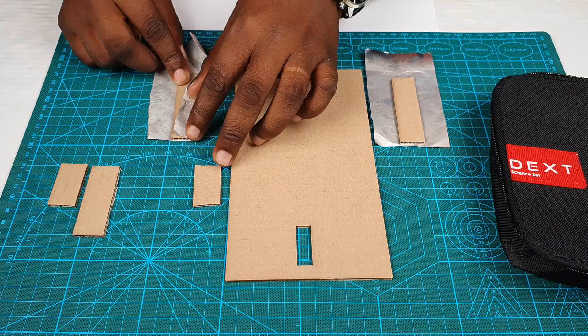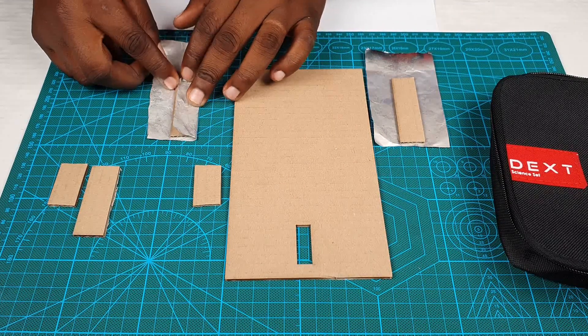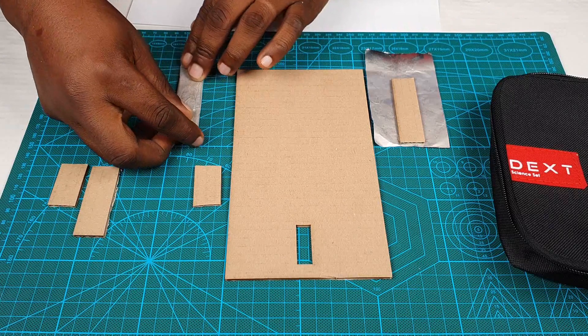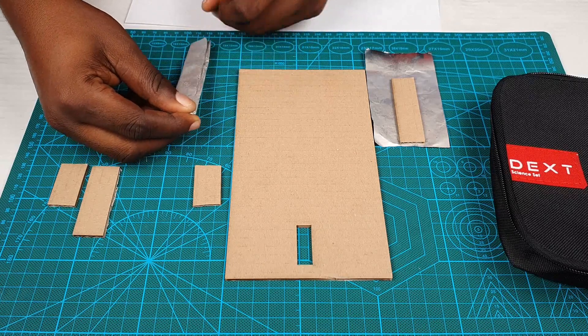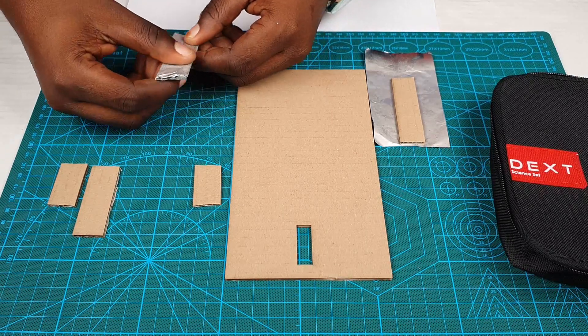Now gently fold it like this. Good, and fold this other part just like this. Excellent. Now you fold this last part.